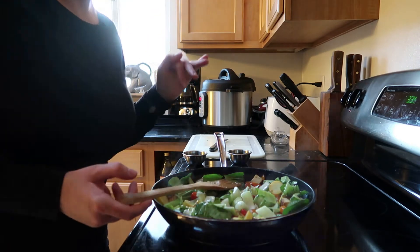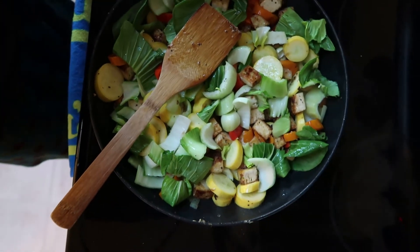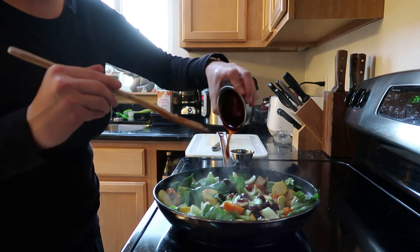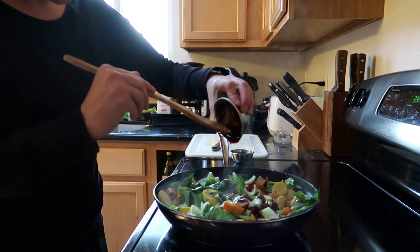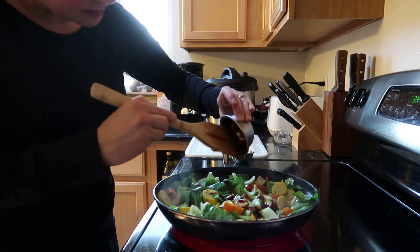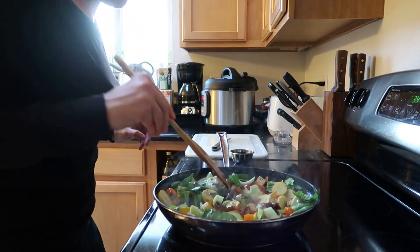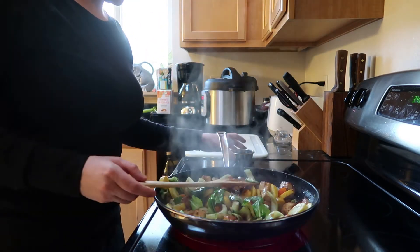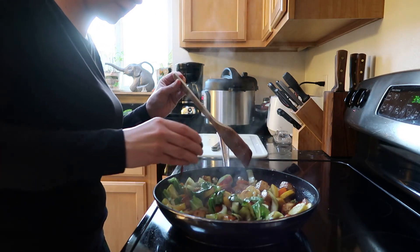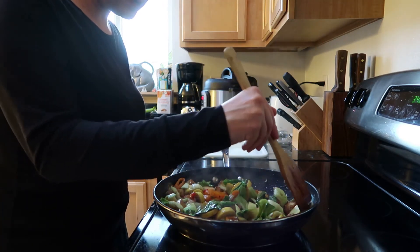Now we've got everything in there — you can see it's super colorful, really awesome. We're going to add in our sauces and I'm going to start with some teriyaki. You can use whatever you want — sometimes I use a teriyaki sauce or a black bean sauce, sometimes we'll do a Korean barbecue. It really just depends on what we're feeling, but I have this teriyaki sauce right now and it's pretty delicious. Then I've got some soy sauce — I always like to add soy sauce regardless of what other sauces I'm using, because I like that umami flavor and the salt.